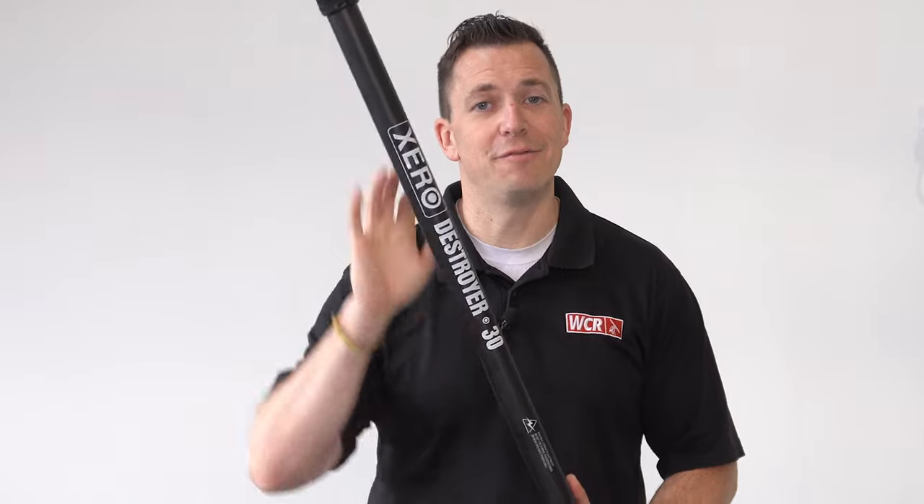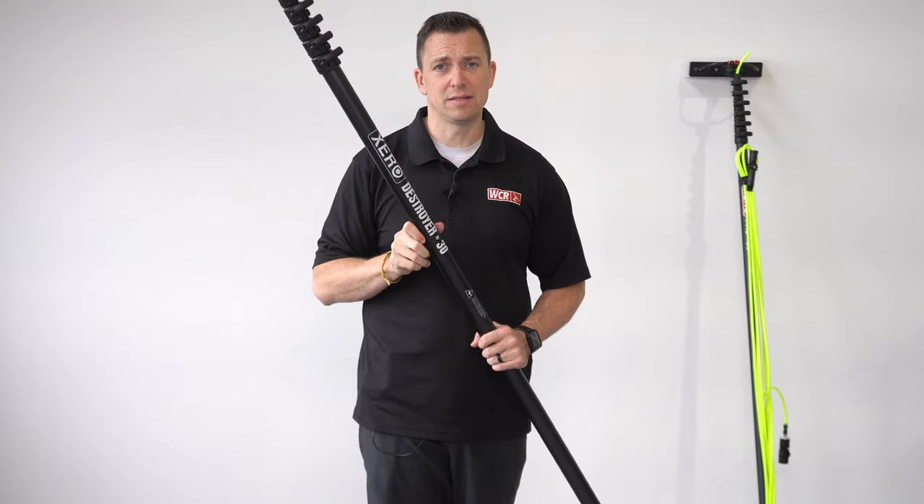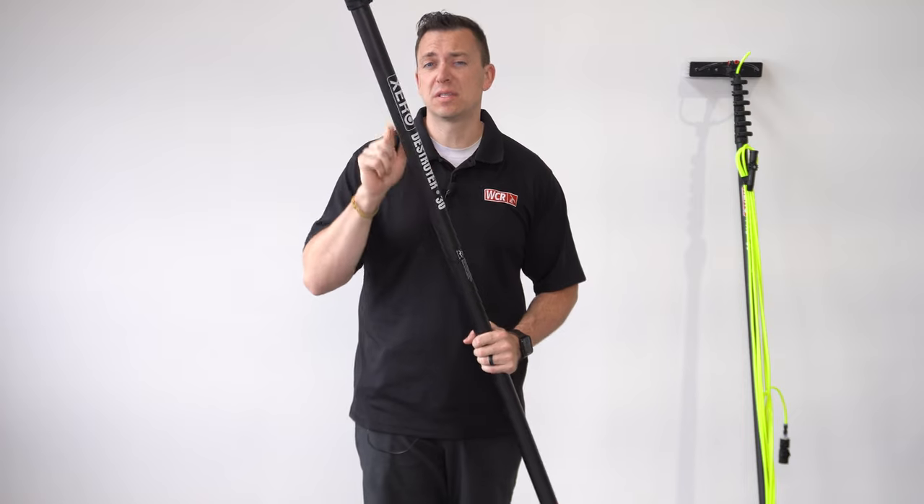You can also get the Zero Destroyer in a 40-foot in a neon green color. Being the stiffest of the Zero line, this pole is great at heights. Going up to 90 feet, you can tackle any project with the stiffness that you need.